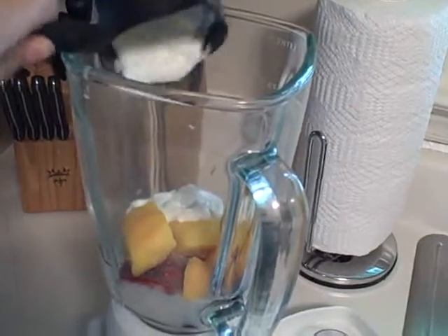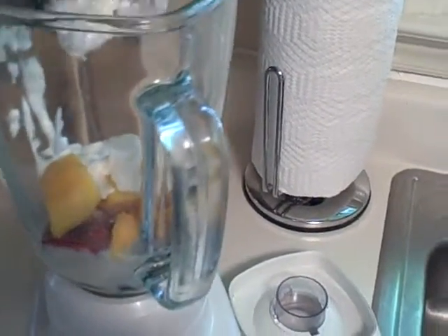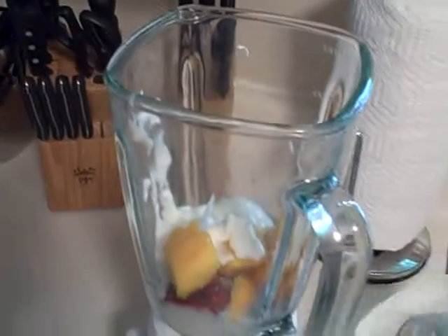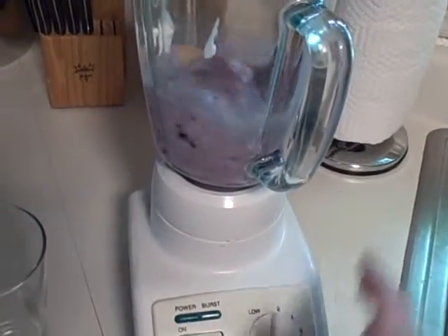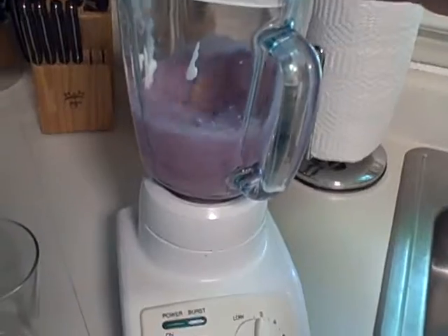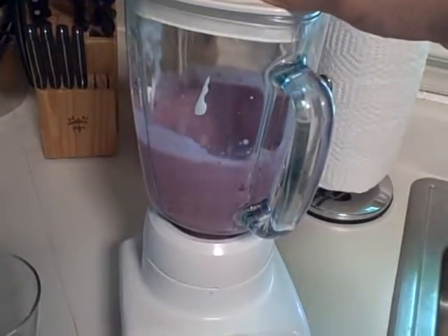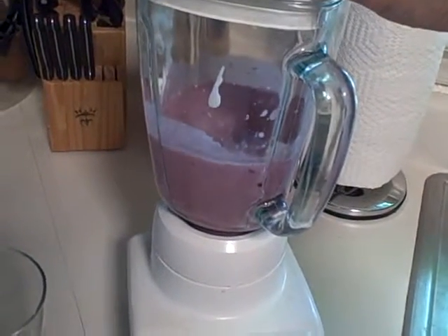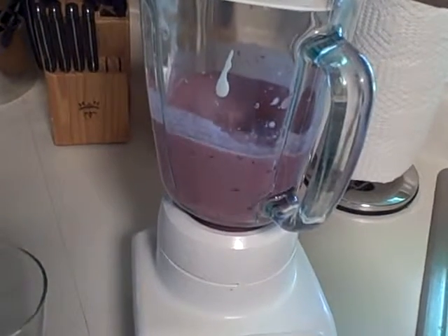Give it a little shake. I got most of it out, so now I'm going to start the blender and make our smoothie. Let me give it a couple more seconds to get the chunks.